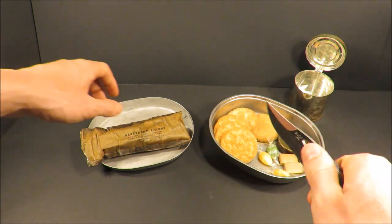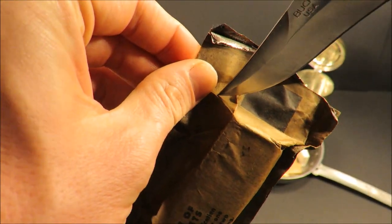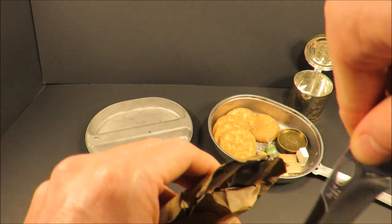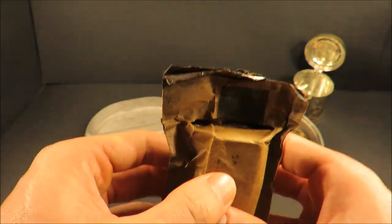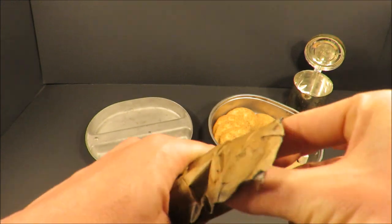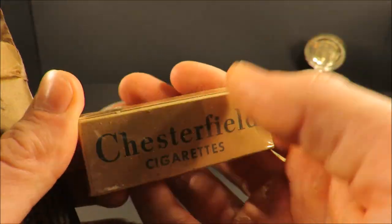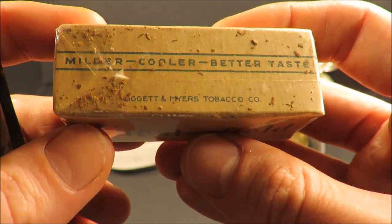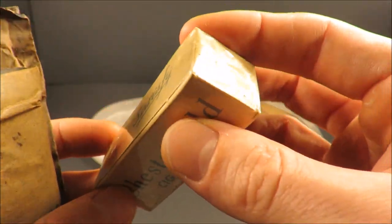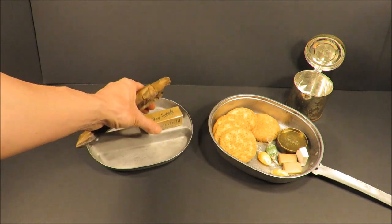And then the accessory packet. Wow, that just smells like old boot leather — that's awesome. Look at that: Chesterfield cigarettes. 'They satisfy.' 'Milder, cooler, better taste.' Liggett & Myers Tobacco Company. A little bit of loose tobacco in the pack there, wrapped in cellophane — probably DuPont brand cellophane. They were a big contractor for the era, wrapping candy for Charms and whatnot.